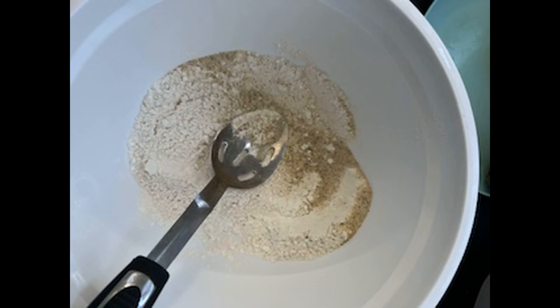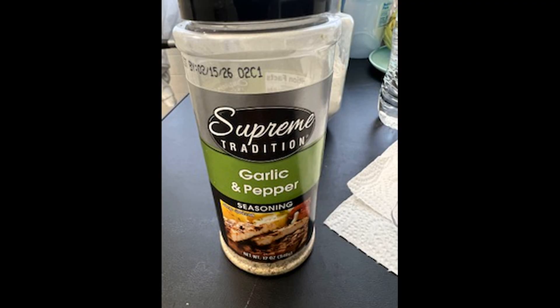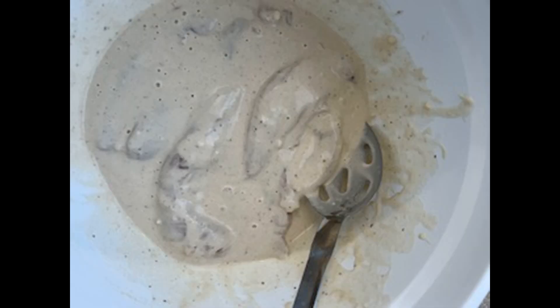I mix the ingredients thoroughly before adding my chicken. I love garlic and pepper seasoning on it — tastes very good. And I mix in my chicken and cover it thoroughly.